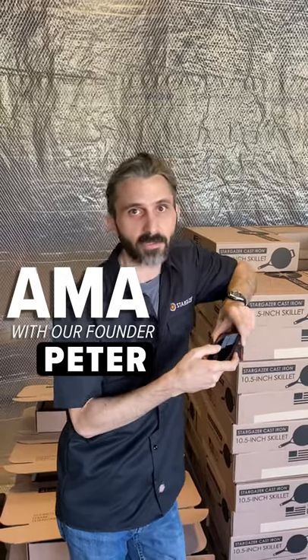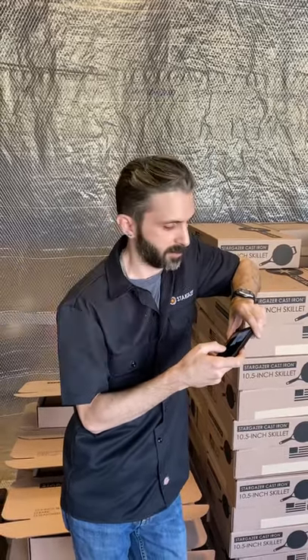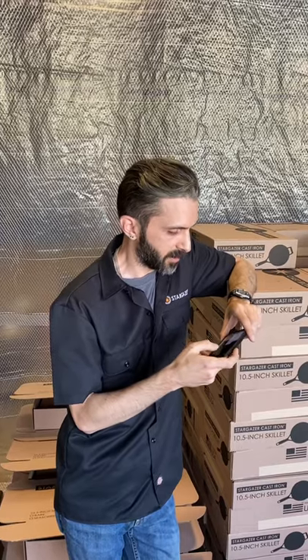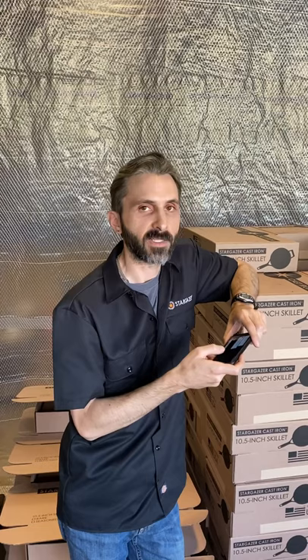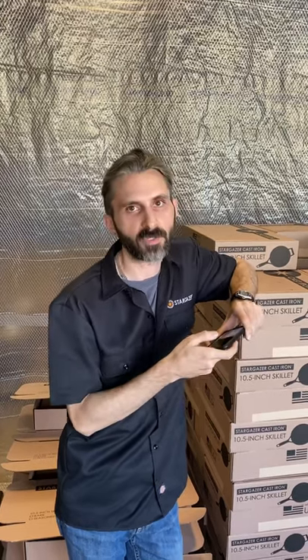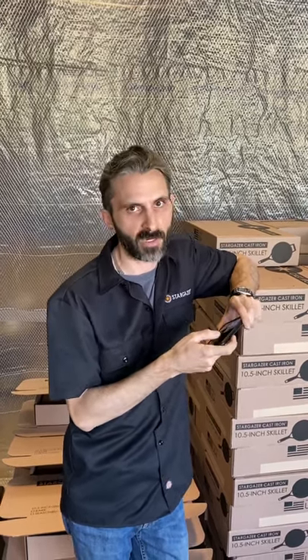I'm Peter, founder and CEO of Stargazer Cast Iron, and I'm here to answer your questions. This person asked: will the pans scratch a flat electric stove? The answer is no. We do some extra grinding on that bottom surface to make sure everything is flat and smooth, and it won't scratch.